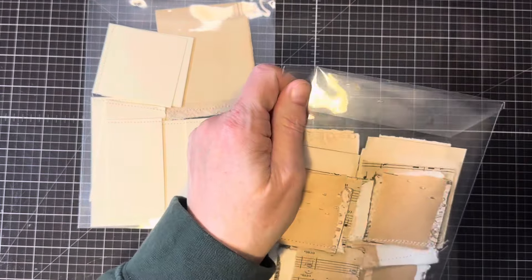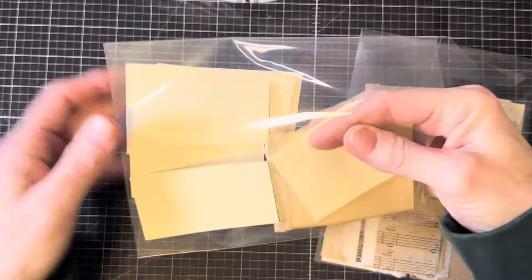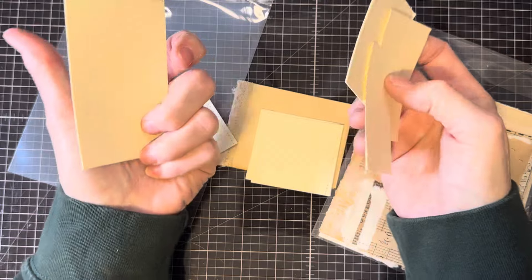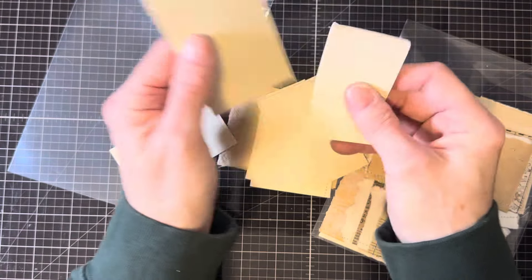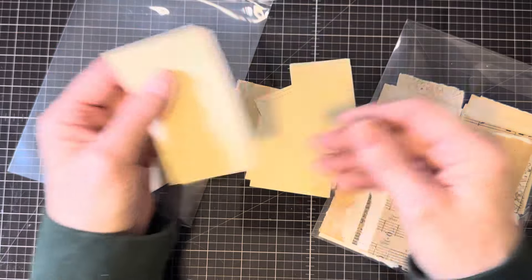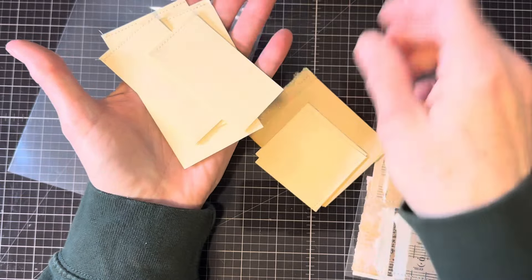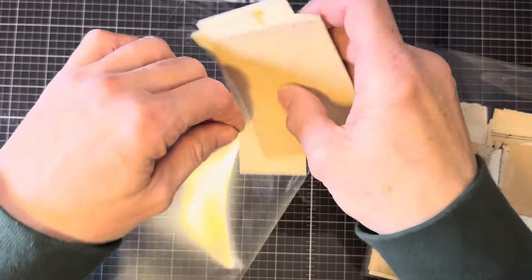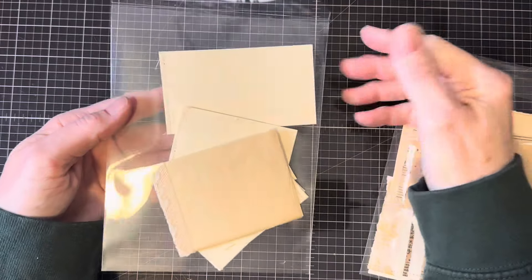When I have scrap paper or offcuts from journaling cards or similar projects, I often combine them to make notepads. I like to sew the tops because it's quick and easy with my machine right next to me, but you can glue them, staple them, or do whatever works for you. So when I've got extra bits or offcuts, I make little extra notepads and keep these blank notepads in a little sleeve so that when I need something to fill a pocket, I can use them.